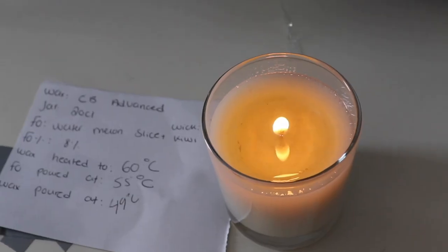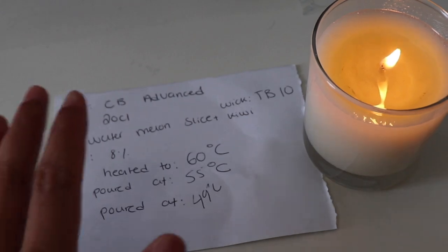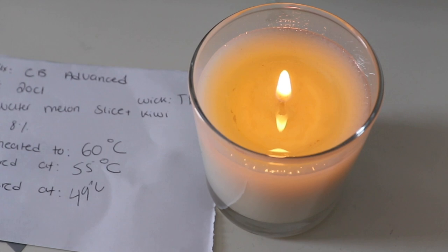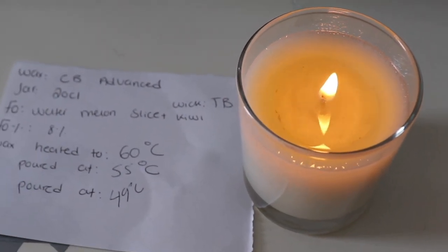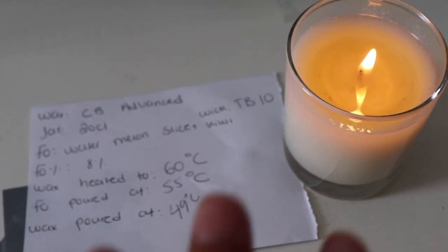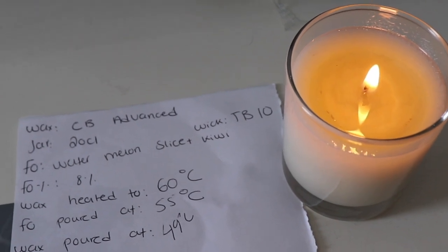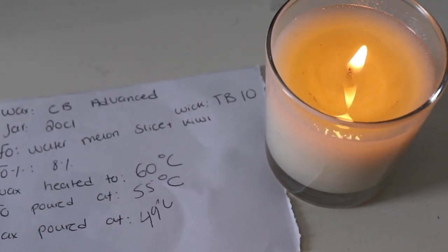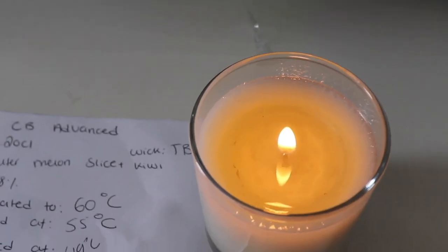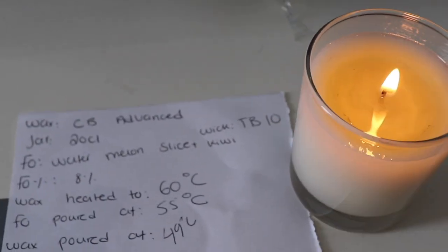Okay, this is the second candle — the CB Advanced. When I first walked into the bedroom with the window open, I got a hot throw of a strong 7 out of 10. I got a really good hot throw and I can smell the fragrance oil quite well, but I would love it to be slightly stronger. You can definitely smell that there's a fragrance burning in the room. The wick and flame are not too bad. Very happy with the TB10.